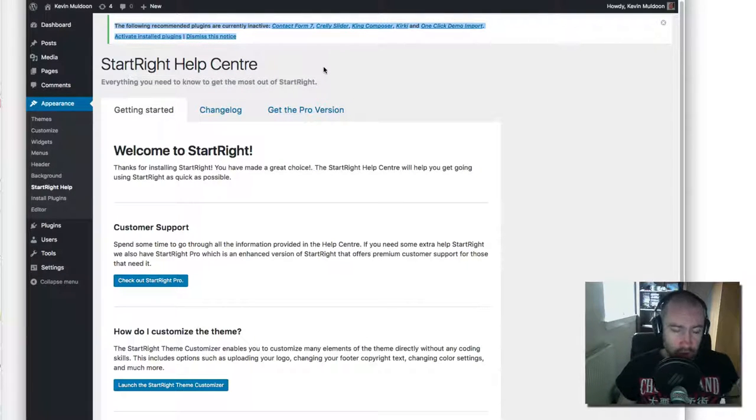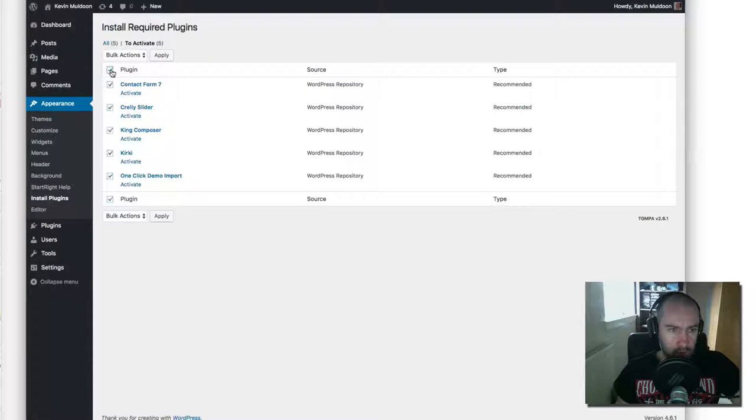At the top of the page you'll see a message recommending you install five different plugins — this is a common message when installing new WordPress themes. I'll quickly talk about what these plugins are. All are free to download: Contact Form 7 is the most downloaded contact form on WordPress; Crealy Slider is a free slider plugin; King Composer is a drag-and-drop page builder that's free but has a pro version; Kirki is a developer kit needed for the theme to run; and there's a one-click demo import.